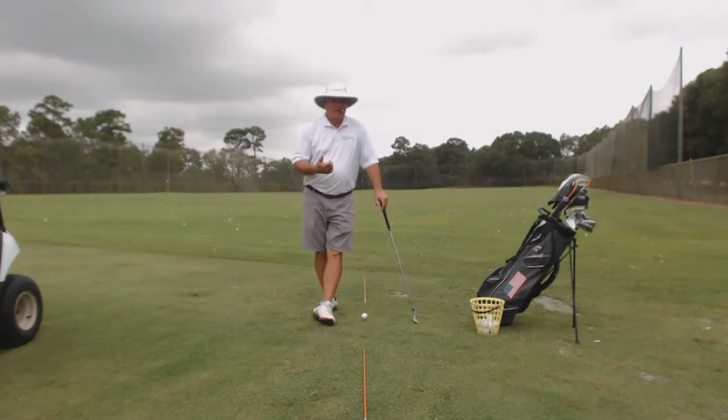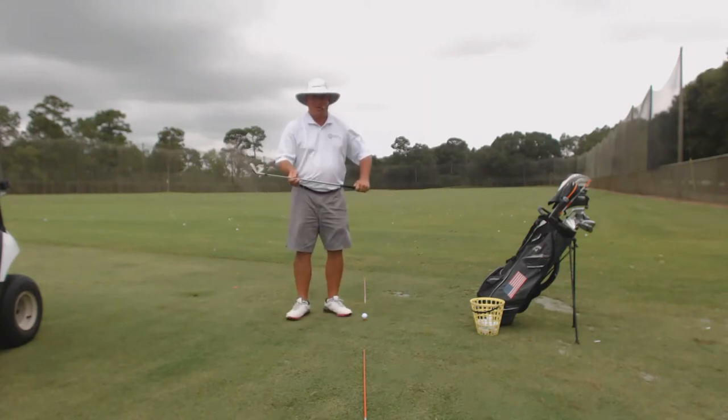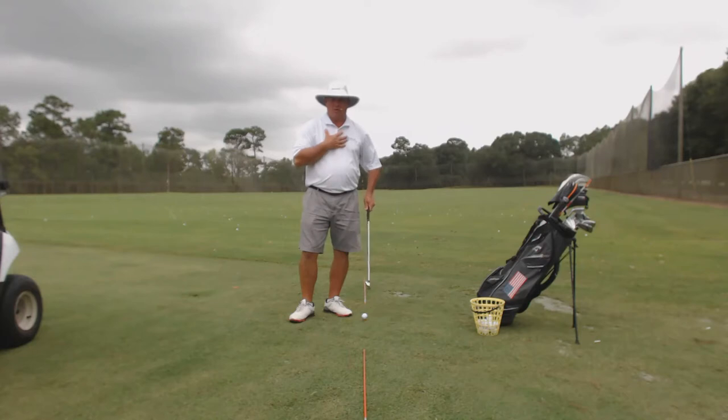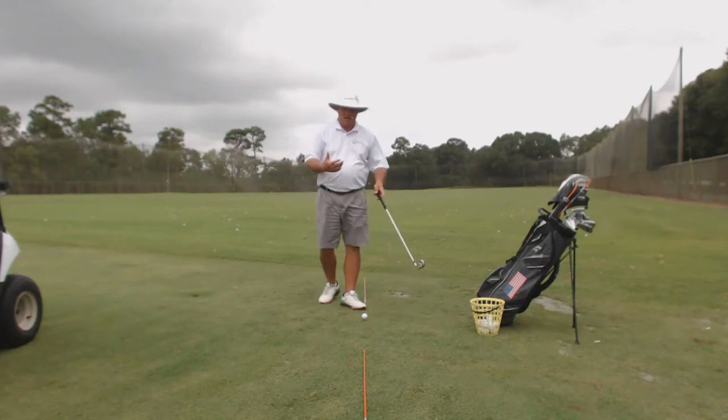The drill is basically just rehearsing and practicing proper impact. To have proper impact in golf, we need to swing our club shaft on plane, we need to have a square club face, and we need to be moving the golf club and our arms with our body's pivot. This little drill, as simple as it's going to seem, really works with those three things. It really helps you get that club face square and helps you swing the shaft on plane.